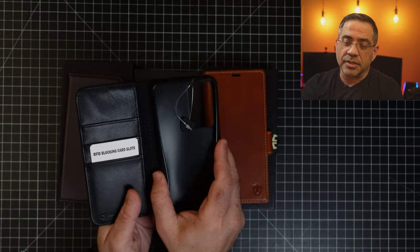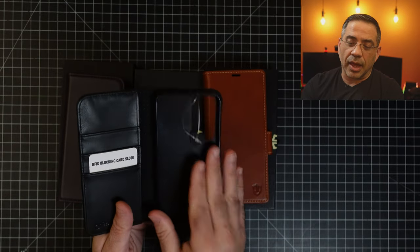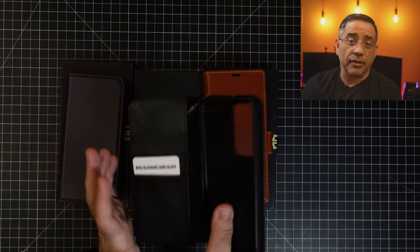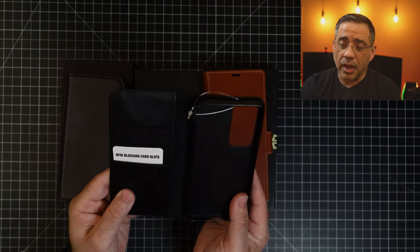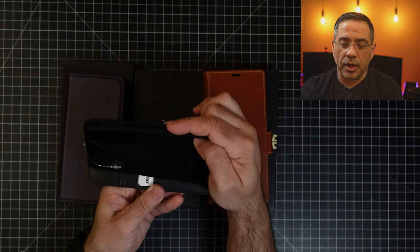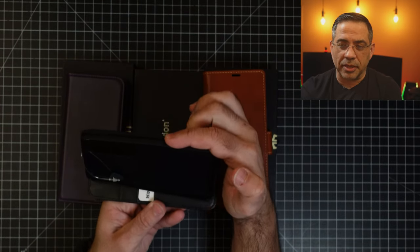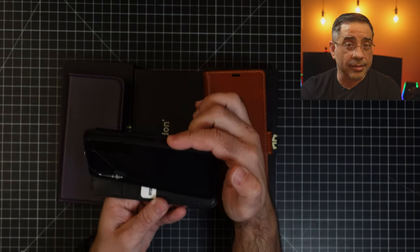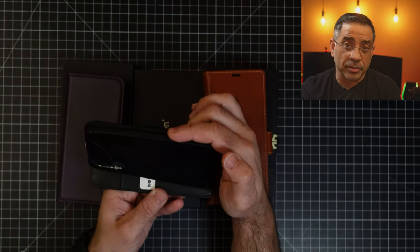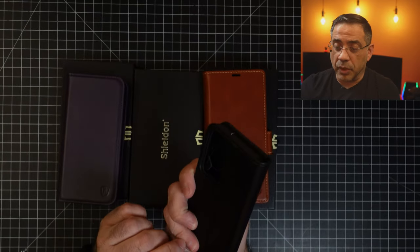Over here, what you have is this TPU case that's going to allow you to place your phone here nicely. You also have a slot here that if you want to have some cash or some extra stuff, you can. Also, this case when you have your phone in it, you can use it to watch media. So if you notice how I have it like this, you can actually turn it this way and watch some TV, stream some content, whatever you'd like to do.